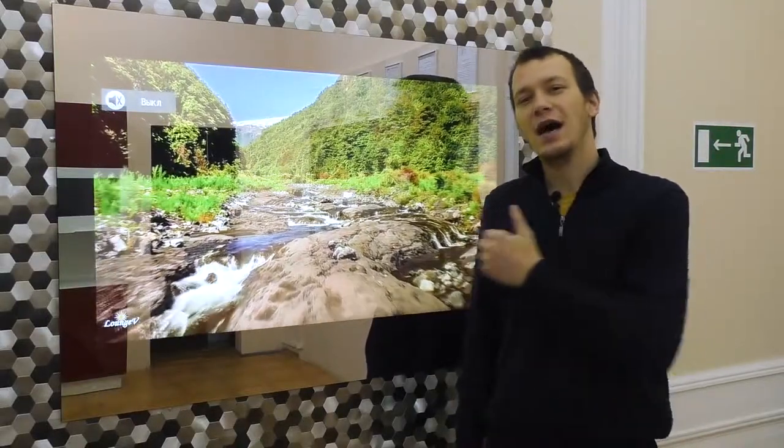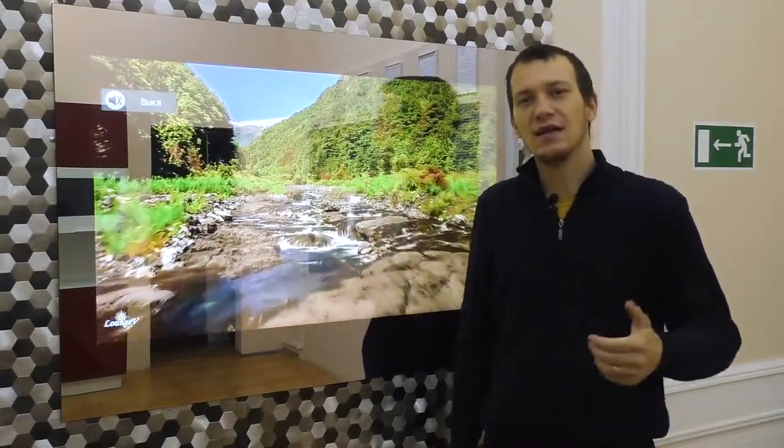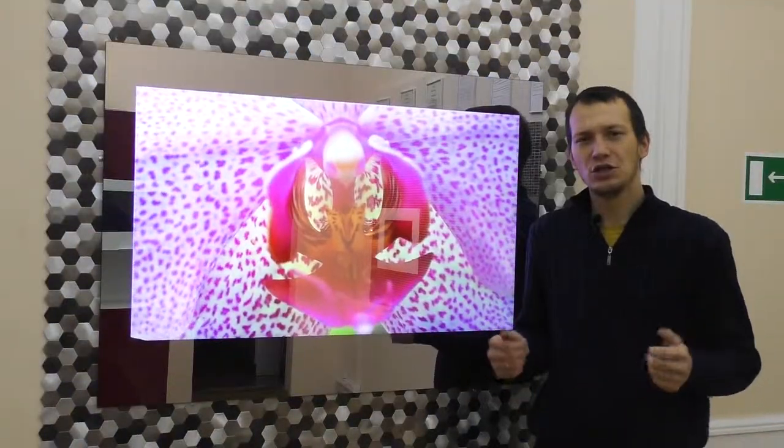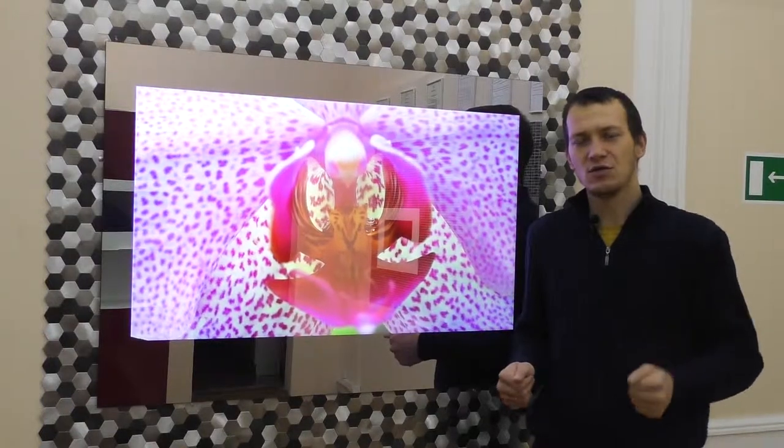This model uses an IPS matrix, which allows you to see a clearer and more vivid picture. The screen resolution is Full HD, 1920 by 1080 pixels.